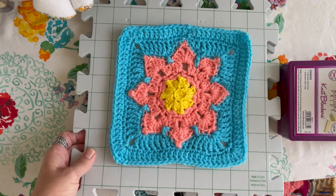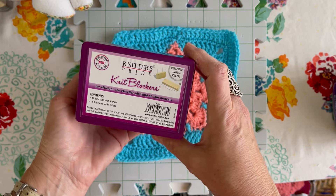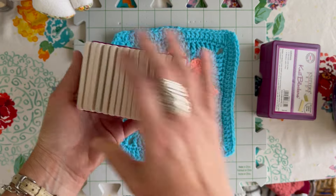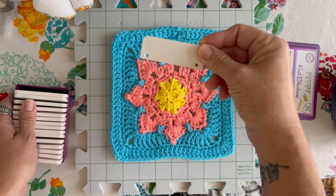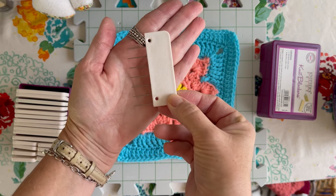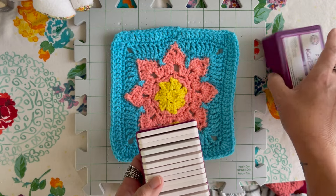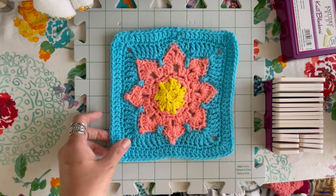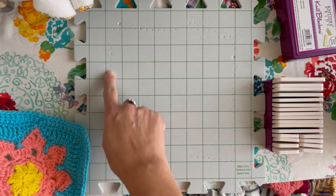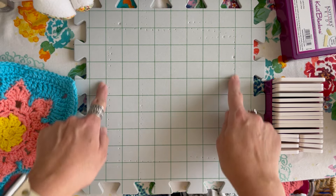This is a blocking mat that I got from a set I ordered from Amazon. I also have these Knitter's Pride knit blocker pins, and I really like them because they allow me to really stretch out my square or whatever garment I want to block, and I'm able to get a smooth, straight edge. I do not have a water bottle today, so I do have my Febreze. I also have little indents from my previous blocks, so I will probably end up following this grid right here.